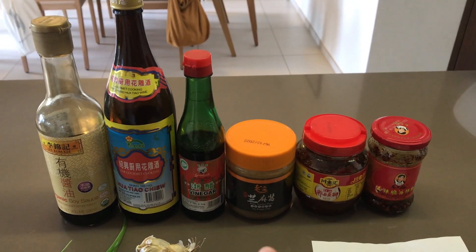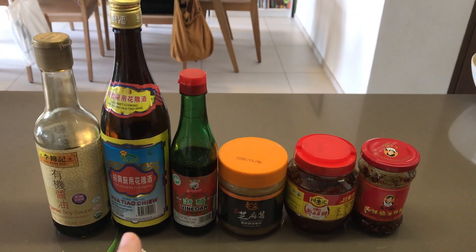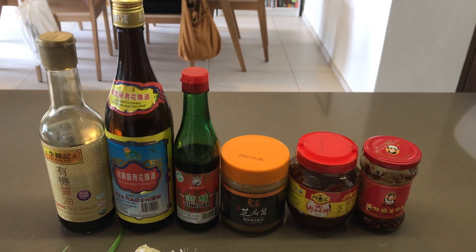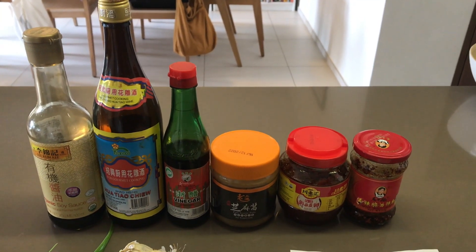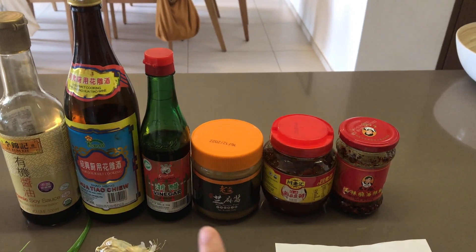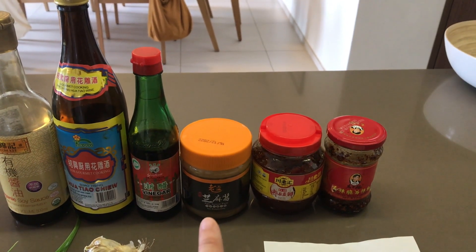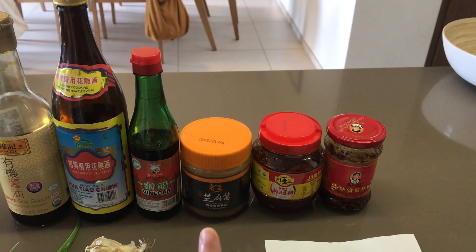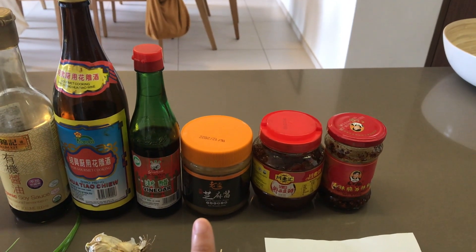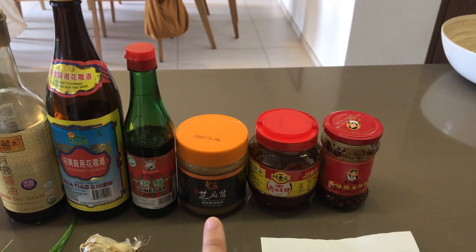Next we have Chinese Shaoxing cooking wine — it's kind of like using a white wine in Western applications; it gives that kick and dimension to your food. Then we have Chinese black vinegar, and a little bit of Chinese sesame paste. If you don't have it and had a hard time finding it, you can always replace it with tahini, which works okay as well.